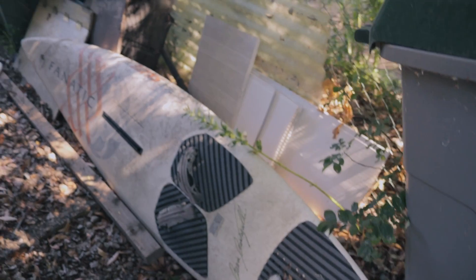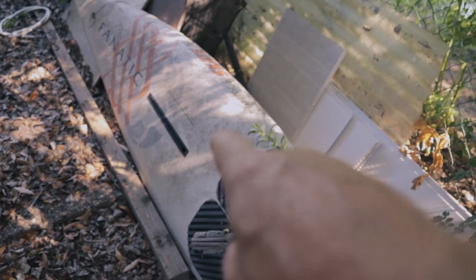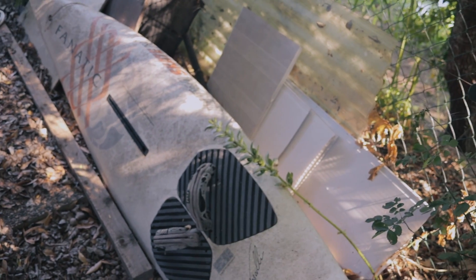Hey Waysiders, so you're looking to build yourself an electric powered surfboard. Get yourself an old windsurfer — I had a couple knocking around. I didn't film the bloody start of it, when I started. Now I'm filming everything.